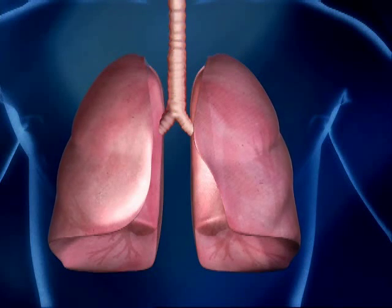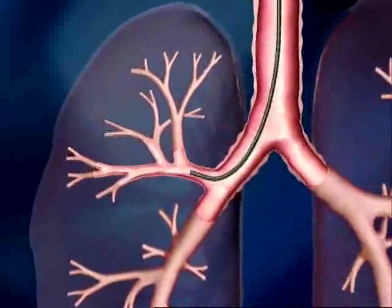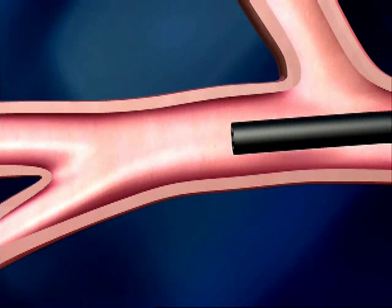During bronchial thermoplasty, a small flexible tube is advanced into the airway through a standard flexible bronchoscope, placed through the mouth or nose. No incision is required.